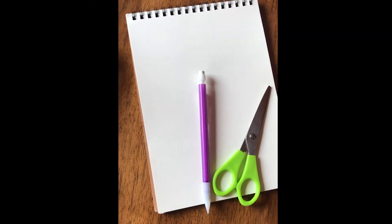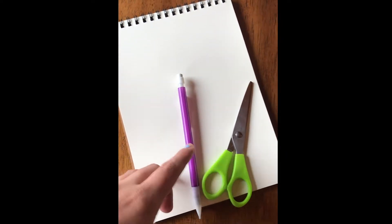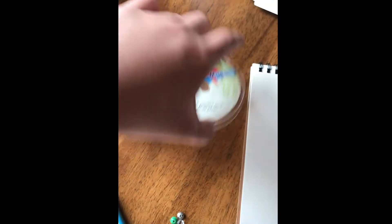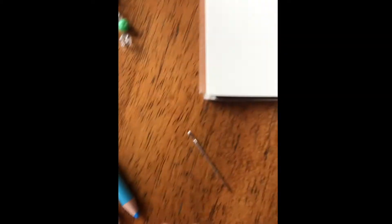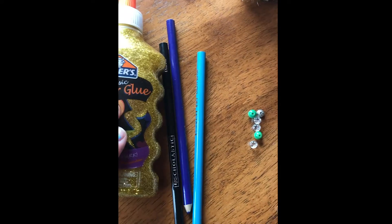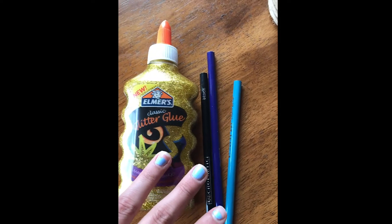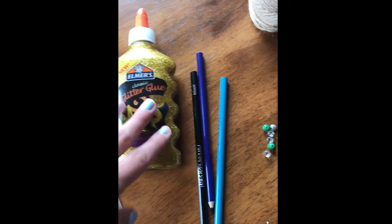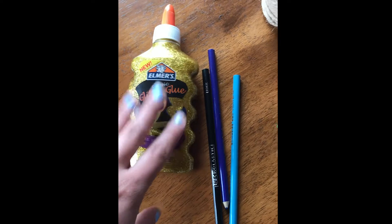Let's get started. Some things you're going to need for this project: some paper, pencil, scissors, some string — it could be twine or whatever kind of string you have laying around — some beads, a needle (cautiously and safely), and some things to decorate your butterfly with. You could use colored pencils, glitter glue, crayons, markers — anything you have for decorating. Stickers can totally be useful for this activity.